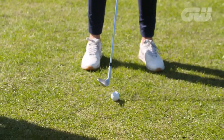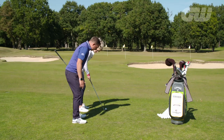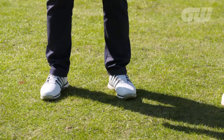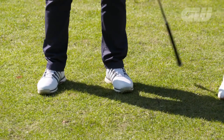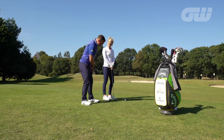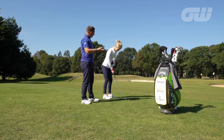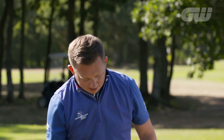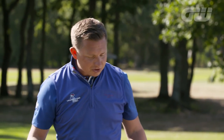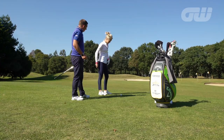The only other thing I'd suggest from a set-up perspective is to let the left foot splay out ever so slightly — that right foot can stay pointing forwards. The reason we do that is because we preset that left hip just a little bit open. With a much slower club head speed and a shorter shot, it's very difficult for the hips to open up, so we just give it a little head start with that set-up position. That makes a lot of sense.